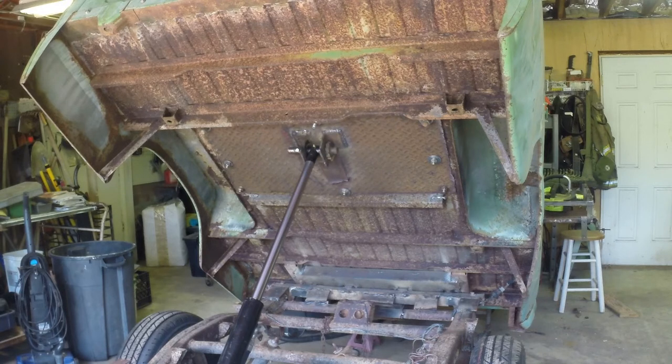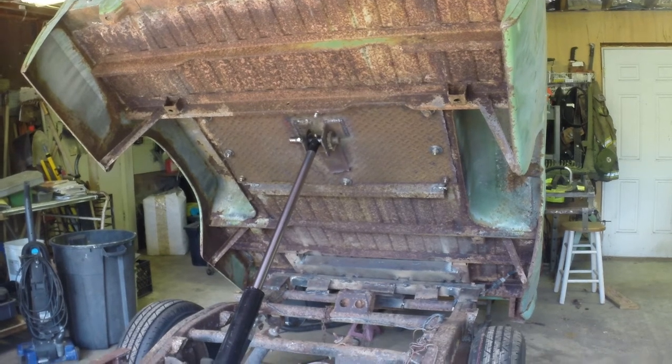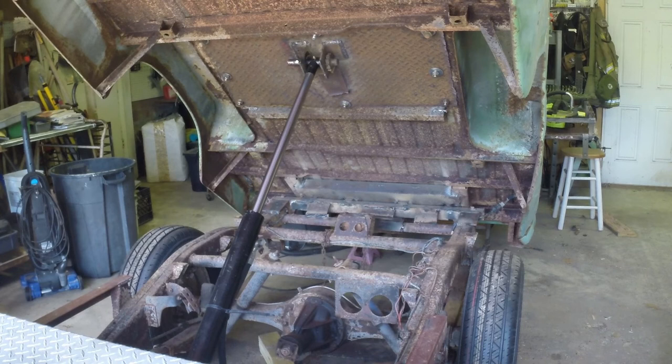I haven't used this yet, but we put three guys in the top of the bed and picked it up just fine — about 600 pounds — and I don't think we'll have any issues with the dumping. It's a really steep angle, so that's good as well. This is a truck bed dump trailer.